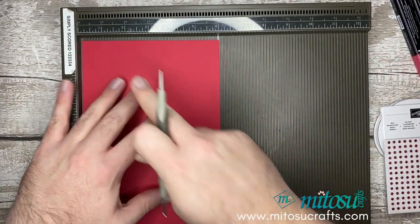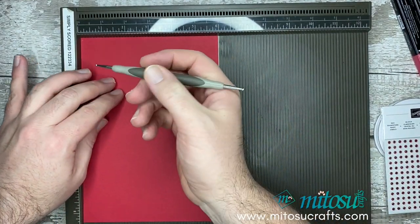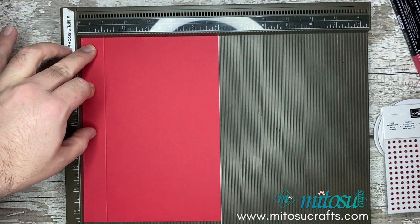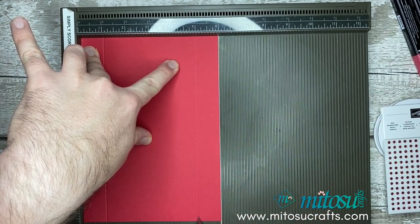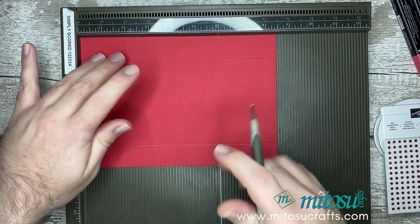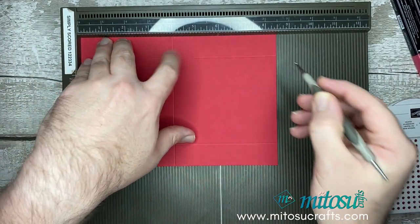Pop this in so it's along the short edge along the top, and we need to score this at one inch and at five inches.